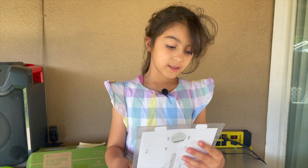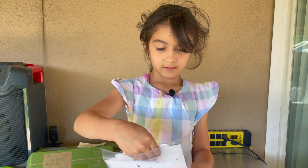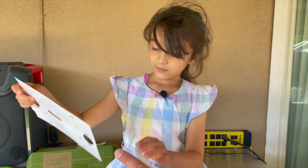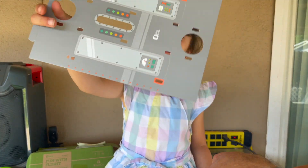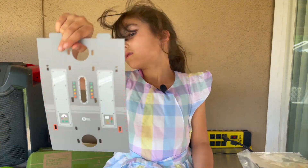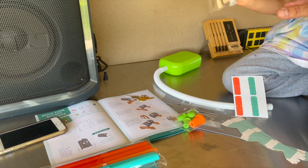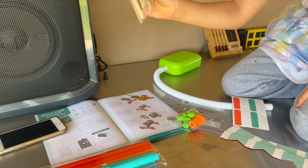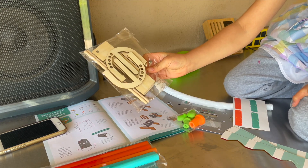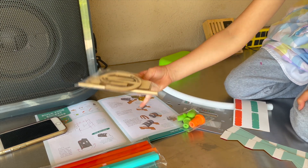I'm going to open this now so you don't have to, Dad. I think it goes like this. So this is the things that are making the launcher.